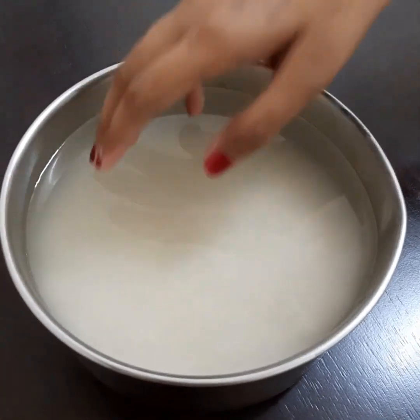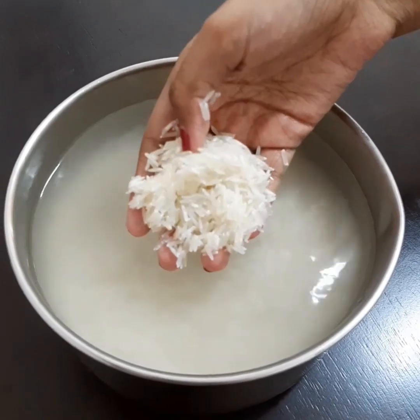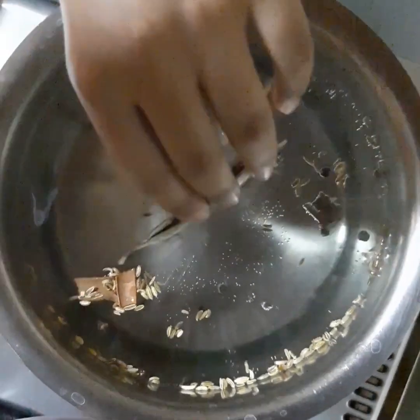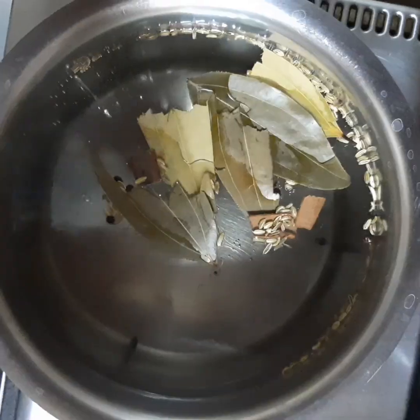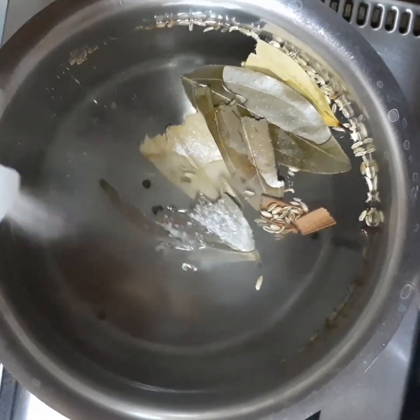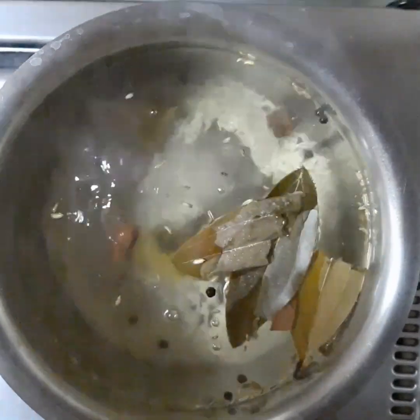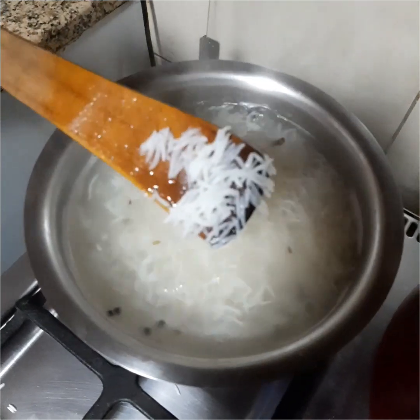For making rice, soak 2 cups of basmati rice for half an hour. Boil water and add whole garam masala. Add bay leaf and salt to taste, then add soaked rice. When it is 80% cooked, drain it.